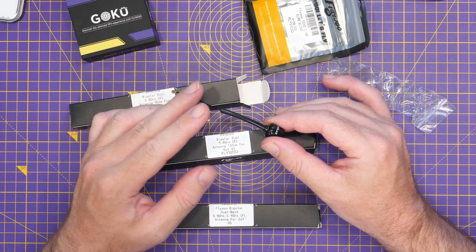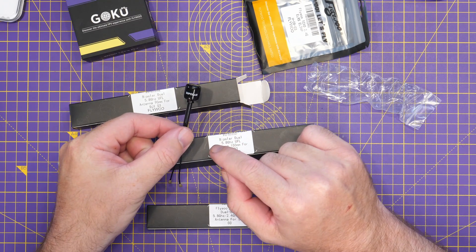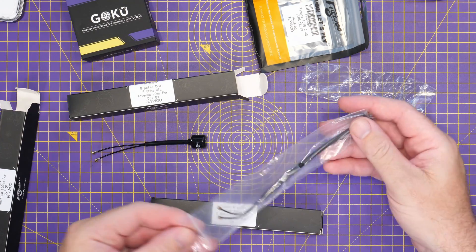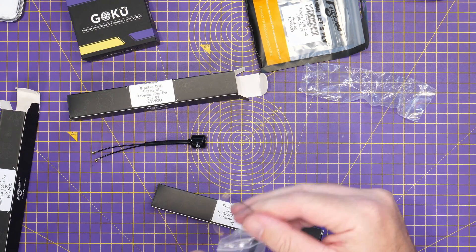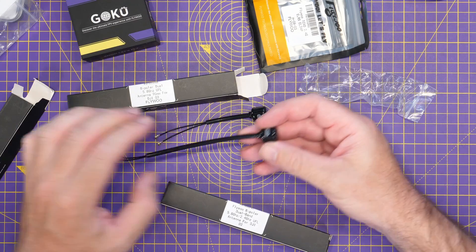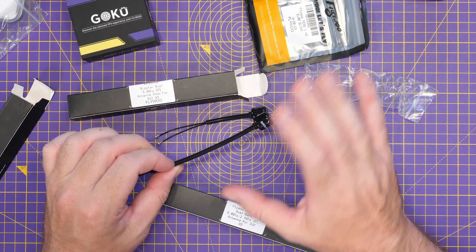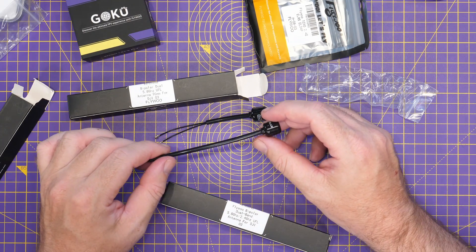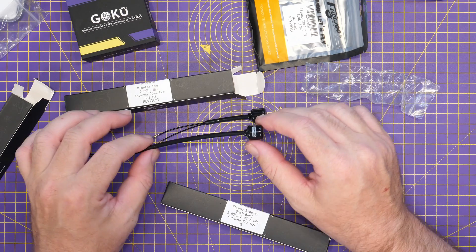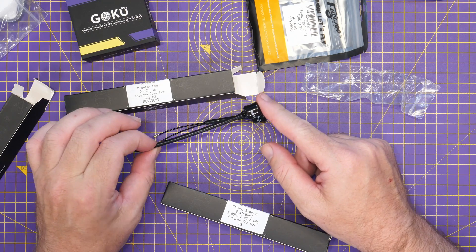What you have is a dual 5GHz antenna rather than a dual dual-band antenna. This is the 90mm length — you can see it's labeled dual 5.8 bipolar. Then there's a longer 150mm version available as well. I can't comment on performance; with O3 I haven't really seen a single antenna other than something like the Truar CXs that are very directional that offers much improvement. But if you break your antenna or want a dedicated single-band antenna, this is the option.